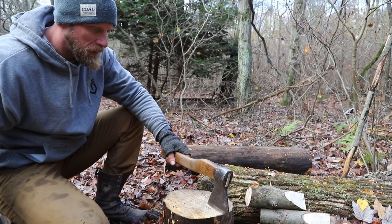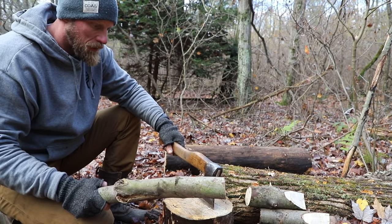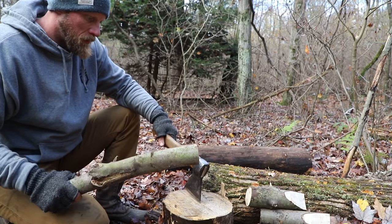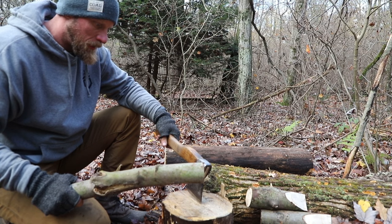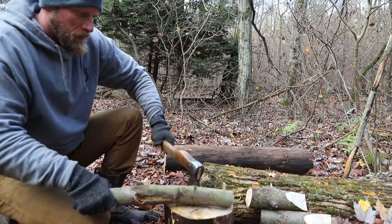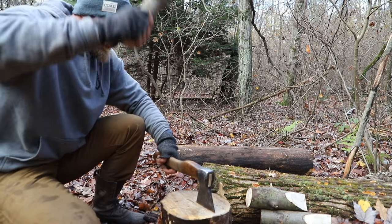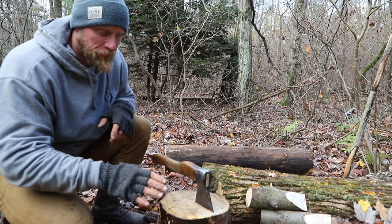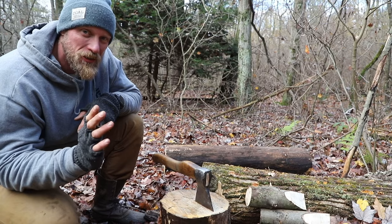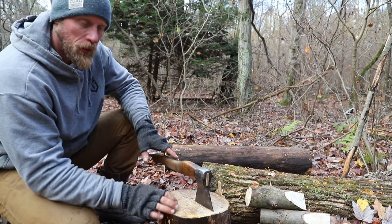Step one is to take our axe and baton it across the face of this piece of wood. This is going to create a score line that we'll utilize in a little bit. Don't be afraid to go back and forth a few times on this score line — that's going to be important. We need a good deep score line in order to get those wooden wedges started.